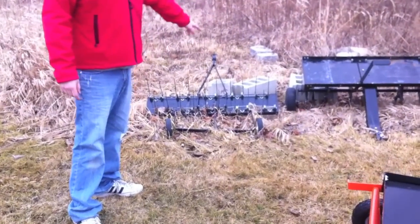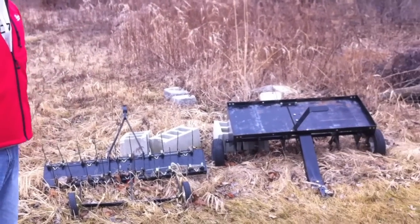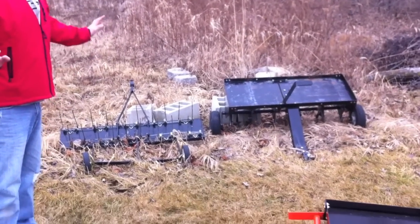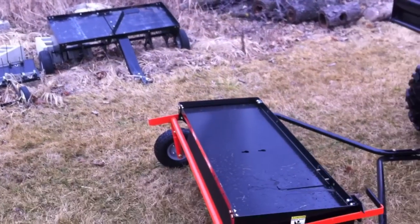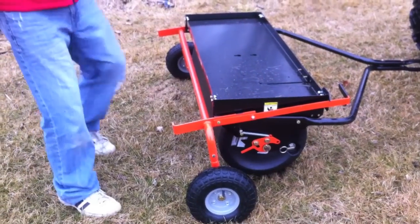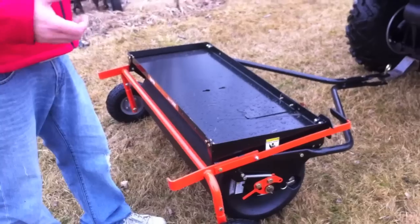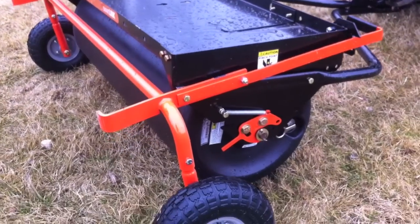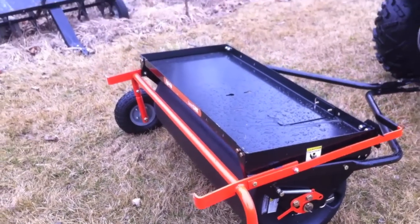These are both AgriFab, but I've had these for years. They sit out in the elements, get all rusty, and they still work pretty good, like brand new. The good thing about the SmartLink is there's only one trailer. All the implements — like this roller here — exchange out, which we're going to show you in a couple minutes in the garage. Basically, you're saving all that space.